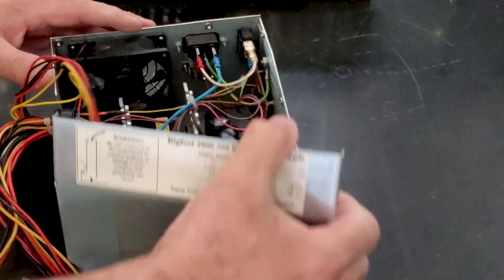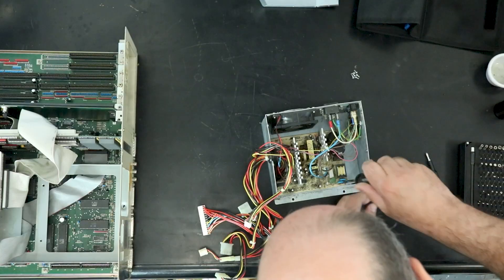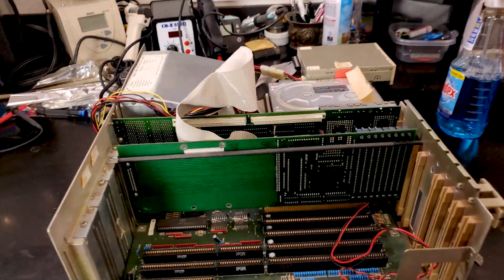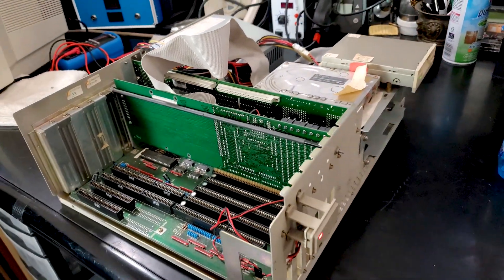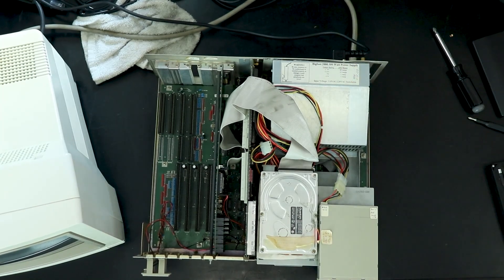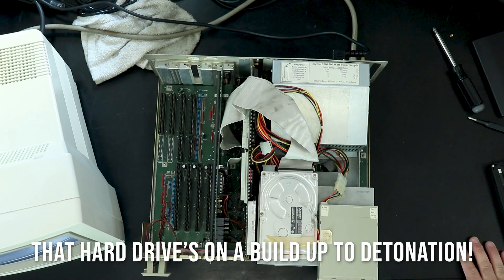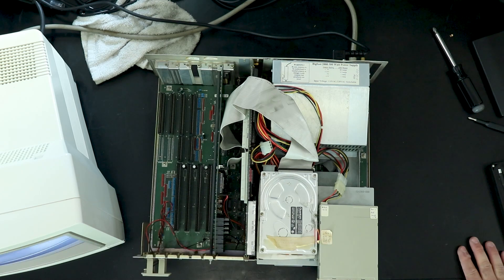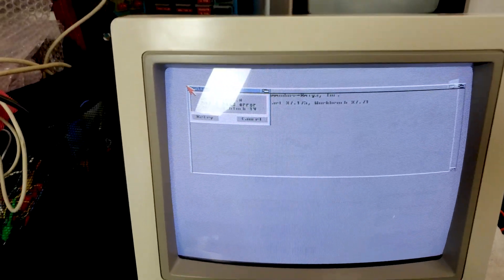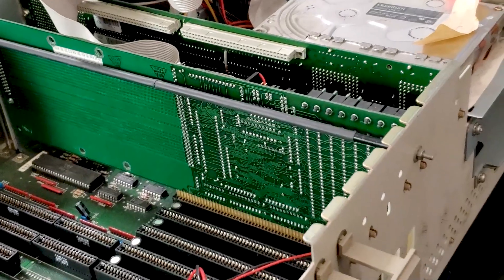I started out by pulling out the power supply and checking it for leaky caps or any other serious issues. There's a slightly bulging cap but nothing looks too bad, so I've decided to risk a test power-up after I make a list of all the caps I need to order. There's always a slight risk in powering up before a restoration, but I'd vastly prefer to start out knowing where I'm at. In this case, there were no pops and no magic smoke escaped, and I was pleased to see a kickstart screen. It has errors trying to read from a floppy, but this machine is doing well all things considered.